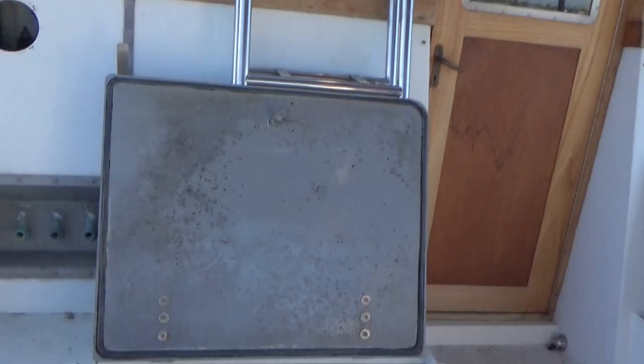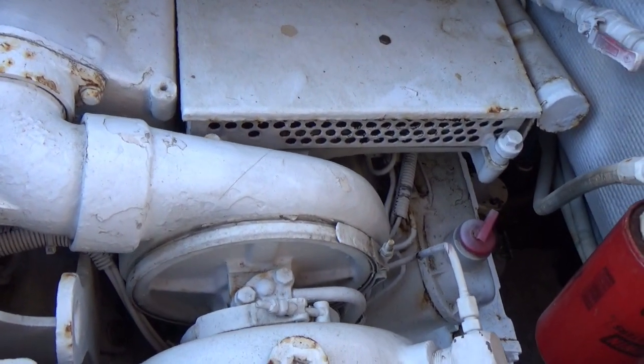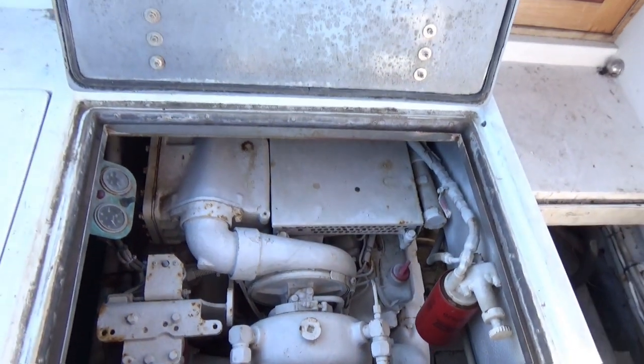We've got a couple of Caterpillars in here — eight cylinder engines that have been in here for a while. They've done their job for many years, but it's time to put in a new Cummins power plant. So we're putting in two QSB 6.7s.